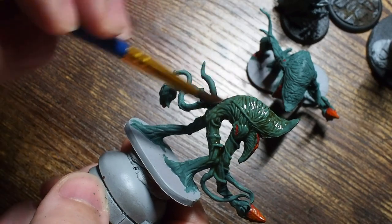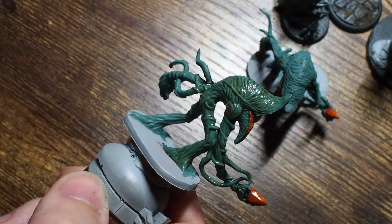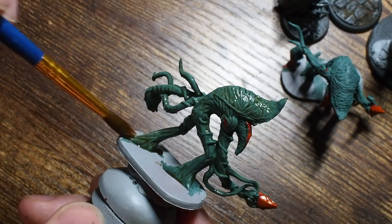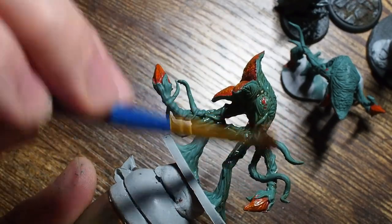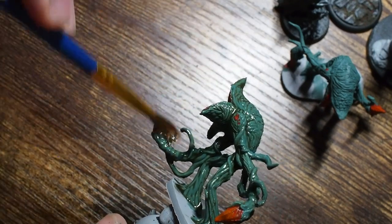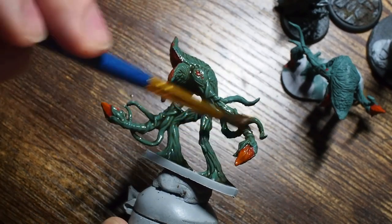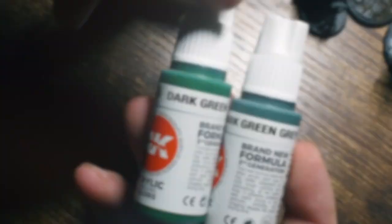Once everything has dried I'm going to use Soft Tone just to cover the whole miniature. I've added water to this — it's about half wash half water — because I don't want it to take over the miniature. I want it to sit in all of those little detailed recess points, but not darken the miniature down too much. By adding a little bit of water it allows this wash to flow more smoothly and gives you control over where it sits. It sits in the recess points — those are the areas we darken — and if you want more you can always add multiple layers.